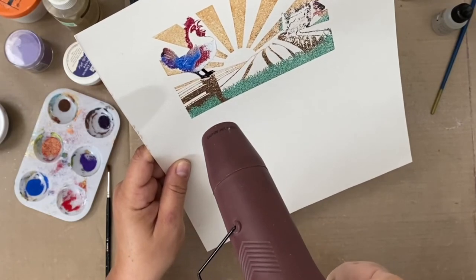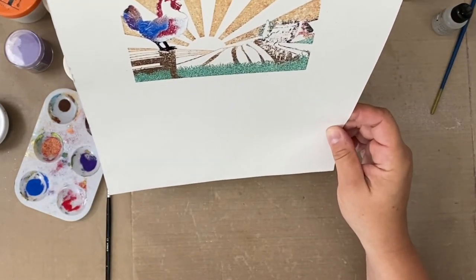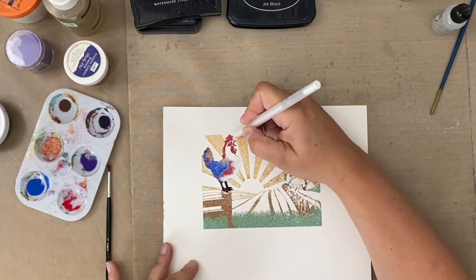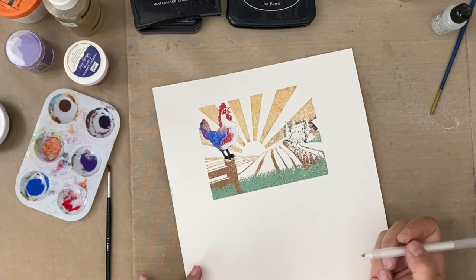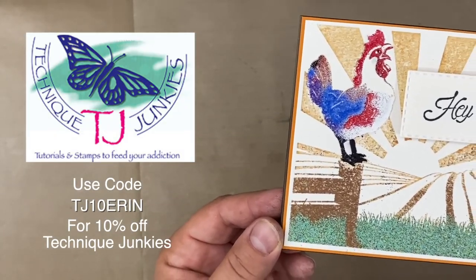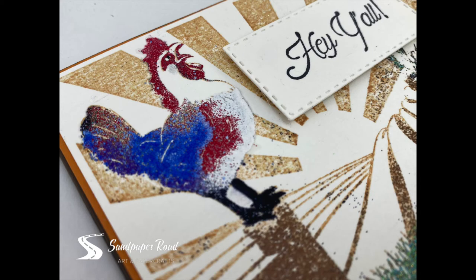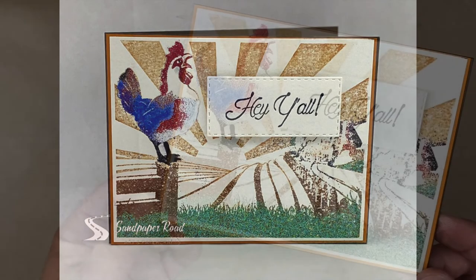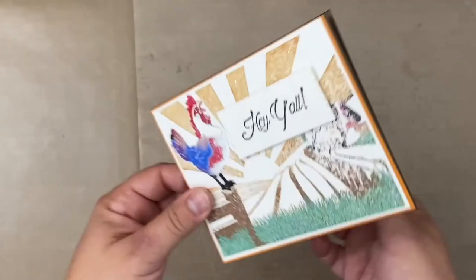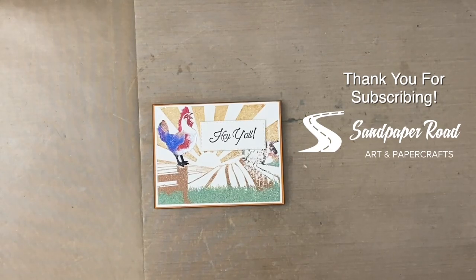That looks great. Let me show you a closeup of the final card. Here's your coupon code you can use at Technique Junkies to save 10%. Check the description box below for other links. And here's a look at how the whole card turned out with the sentiment — I'm thrilled. Thank you so much for watching this video. You can find Sandpaper Road on social media. Thank you so much for being a subscriber — it means so much. See you next time. Bye-bye.